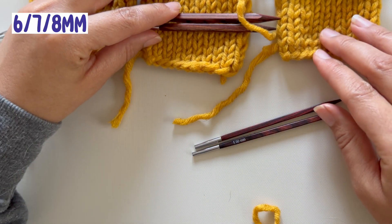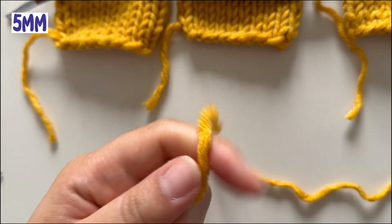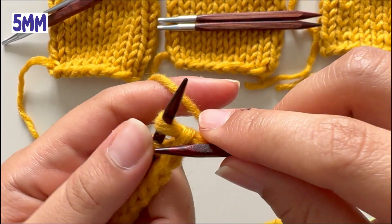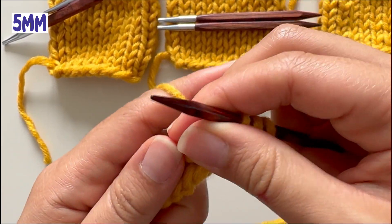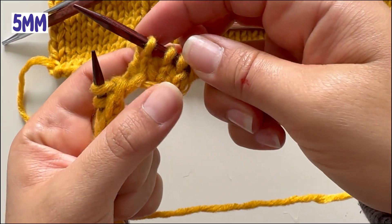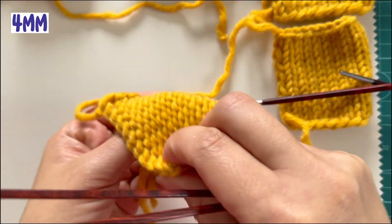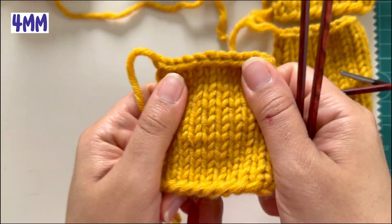We're already seeing some differences. Let's try with the five millimeter — here we can see it's a little tighter than the six and it's getting very small. Now I've also finished the four, and as we can see it's even more tight than the five.